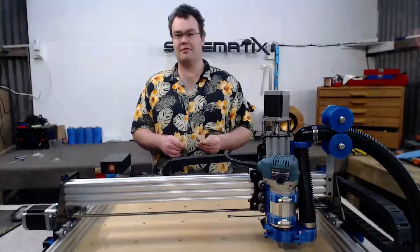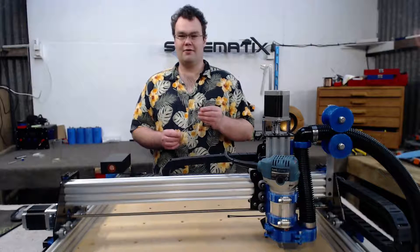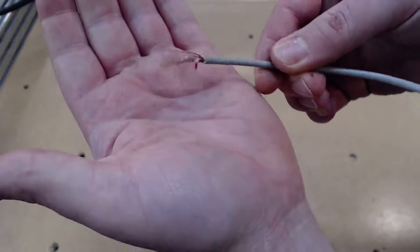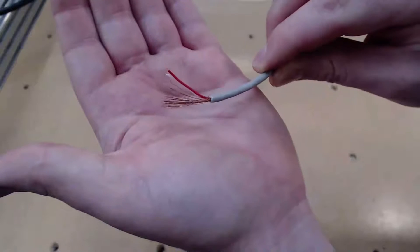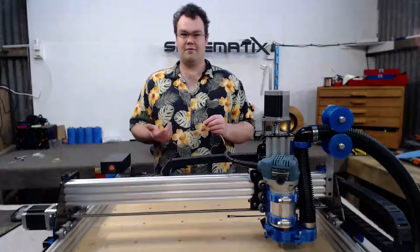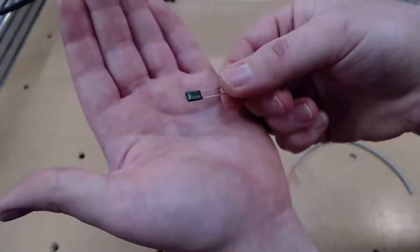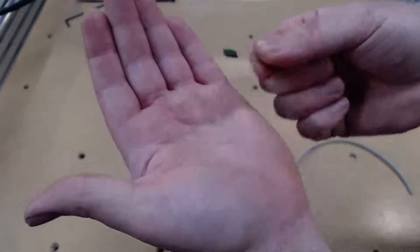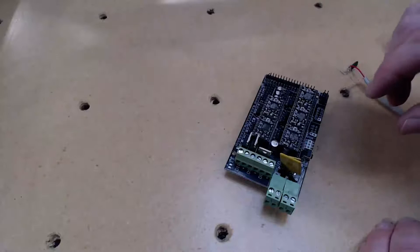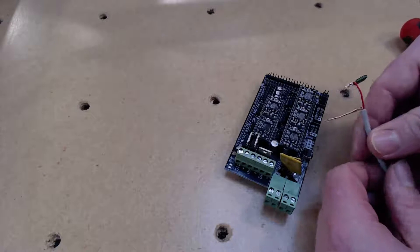There are a couple of things we can do to reduce the EMI down to a manageable level. The first thing I did was upgrade all the limit switch wires to shielded two-way copper wire. The copper strands wrap around the two internal cores, and this shielding wire is connected at one end to the power supply's ground, which helps reduce a lot of the EMI. The second thing we can do is add some very low value capacitors on the outputs of the switches on the stepper driver board, which helps filter out any spikes inducted in the cable.